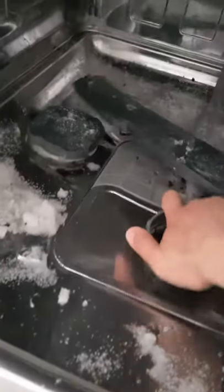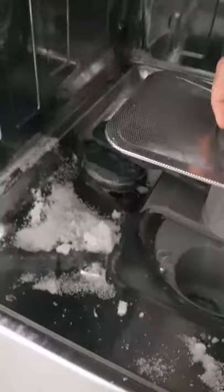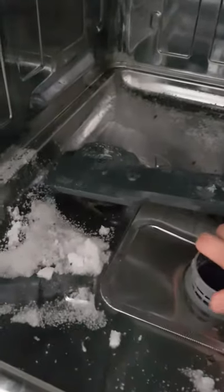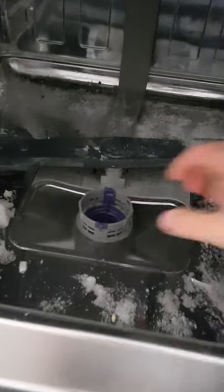You have to open the door, press here and turn to the left. Then put it back, press again, turn it clockwise and then it's done — you can clean it.